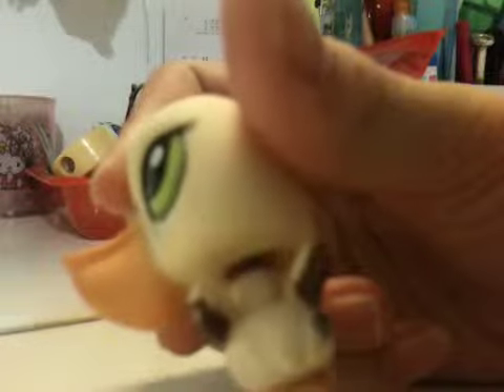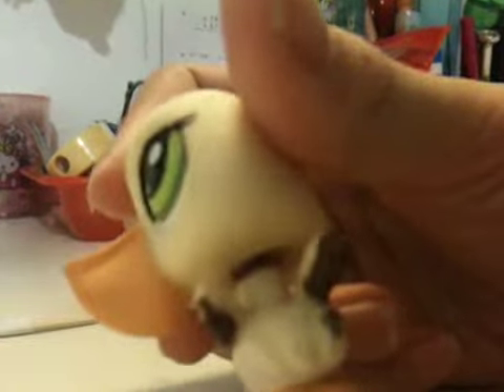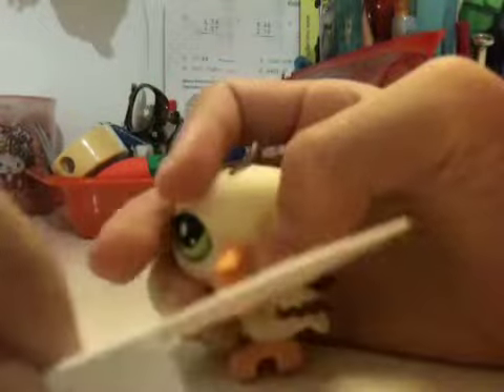Right here, as you can see, there's some black stuff. Stupid thing won't focus. Anyways, there's some rust on it and today you're going to just need some toothpick and that'll be it. And a rusted LPS.